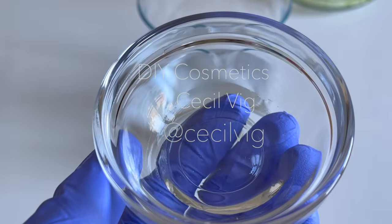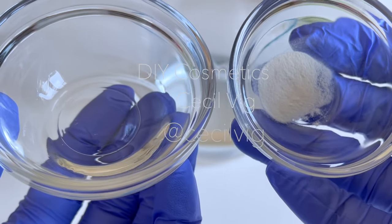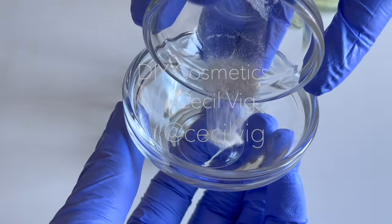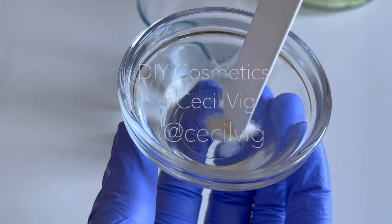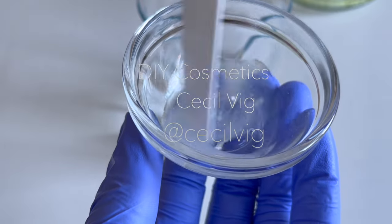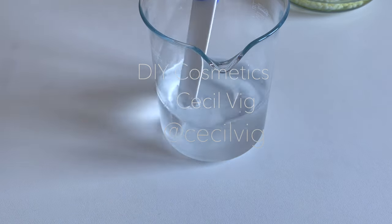The next step is to mix the vegetable glycerin with xanthan gum and add it to the water. Glycerin acts as a humectant in this recipe, which attracts moisture to the skin, keeping it moisturized at all times. Xanthan gum acts as a stabilizer and viscosity modifier — please make sure you only use cosmetic-grade xanthan gum. It ensures a smooth texture to the final product and provides a pleasant skin application. We mix the xanthan gum in glycerin before adding it to the water because xanthan gum, which is also a gelling agent, tends to form lumps when added directly to water. Mixing it with glycerin will prevent lumps from forming.